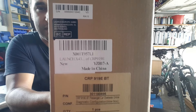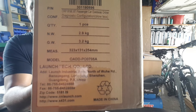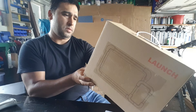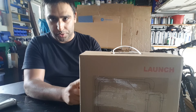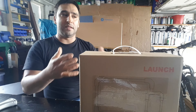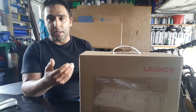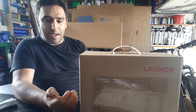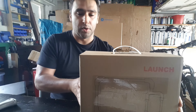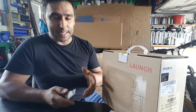So this is the tool they sent me to test — the CRP919E BT. The BT I believe stands for Bluetooth. It's wireless in the sense that you don't need the tool attached with cables to the VCI, but it's not wireless in the sense of Wi-Fi. Some tools use Wi-Fi for the connection; this uses Bluetooth. The majority of them use Bluetooth — the only difference is that Bluetooth is a little bit slower.